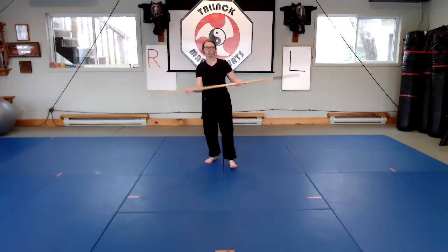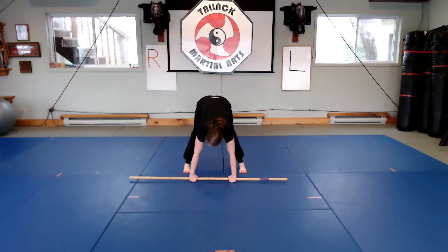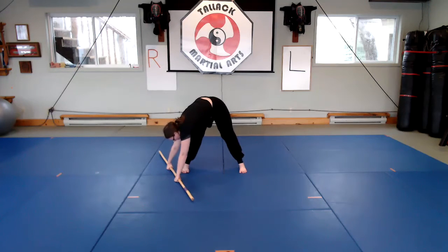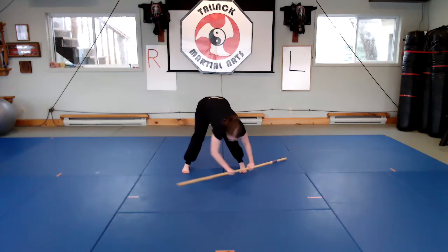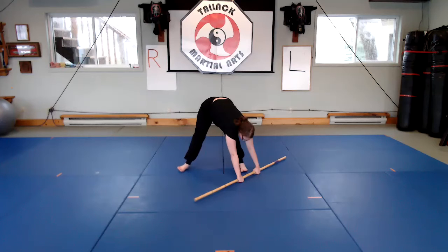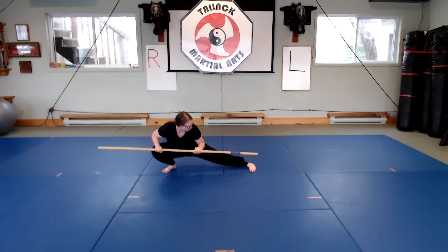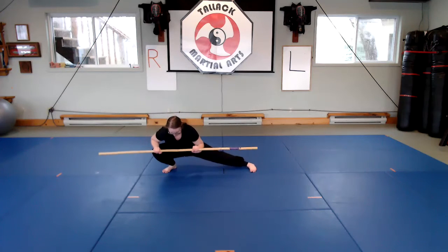We also like to practice a little bit of stretching. This one's more self-explanatory — just reaching down for your toes, and you can stretch to the side and down the other side. This one you don't necessarily need a bow for, but we also like to practice this often in the class too.